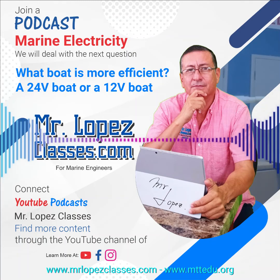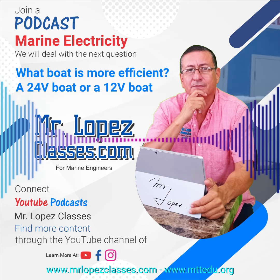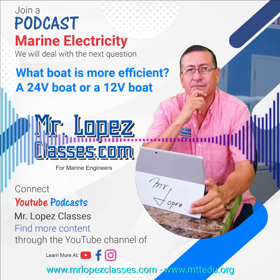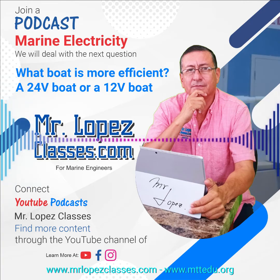Hi guys, welcome to another podcast of MrLopezClasses.com. We are going to continue in our class of DC current, basic electricity. The question today is: what boat is more efficient — a boat configured in 24 volts or a boat configured in 12 volts? Let me explain something.